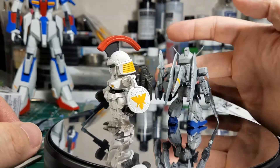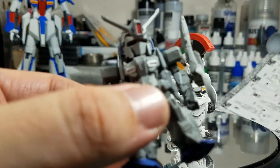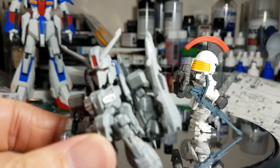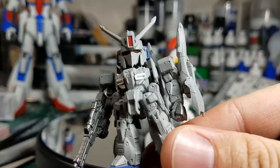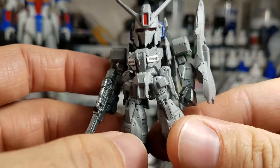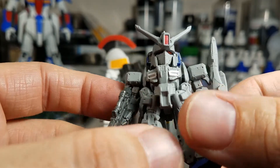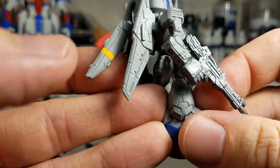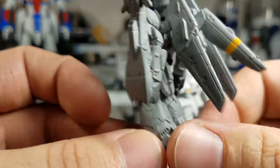It's got some pretty good painted detail with the yellow stripe, the red eyes, and the red sensor, the blue accents on the feet and the head. Really, really neat.